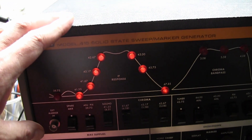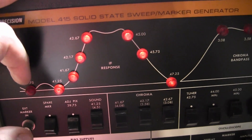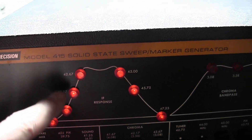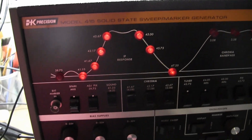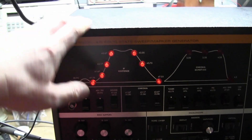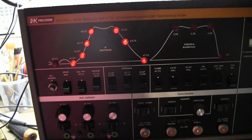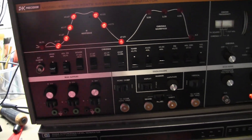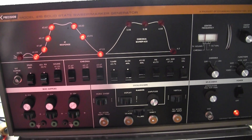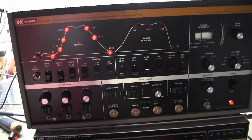I've used this a couple of times and noted that the key frequency points indicated in the alignment instructions did not necessarily line up with the ones built into this device. So generally speaking it's very handy for 44 megahertz, but it might not match your alignment instructions perfectly — something to be aware of. However, if you see one of these and it looks clean, you have the cables, and you get a good deal on it, by all means it is a nice little device.